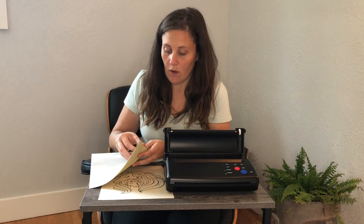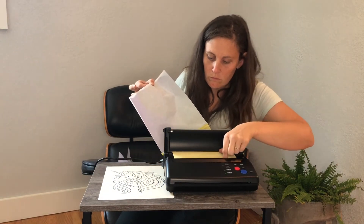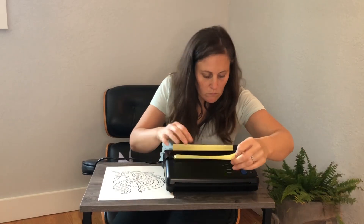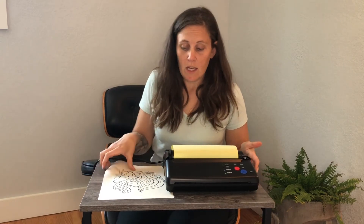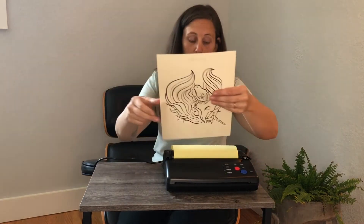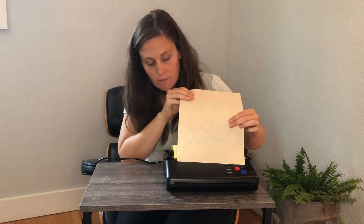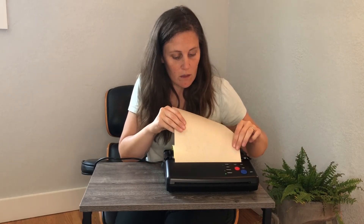I'm going to go ahead and put my transfer through and show you how it looks. Just feeding the yellow paper through first, and then for our image, we're going to be placing it so that it is image side down. And once the machine grabs hold, we're just going to be pressing copy.